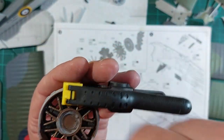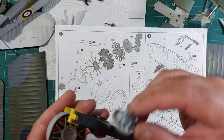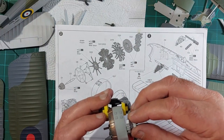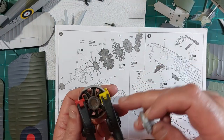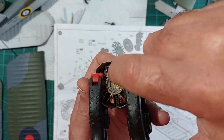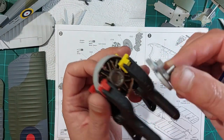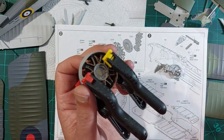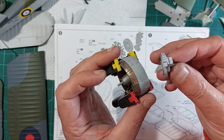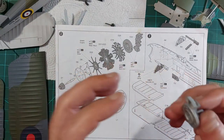Even though everything's closed up nicely, when you put the final two bits on the back - that is supposed to be flush up against the cowl - it's sticking out. What I'm going to have to do once this is dry is sand a bit off the outer part of this inner ring here so it sits further down. It's probably my mistake, not quite clipped something in the right place. I'll leave that to dry overnight so it doesn't force itself apart when I take the clamps off.